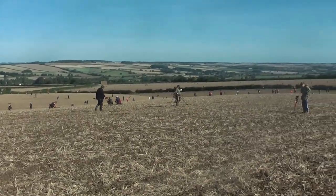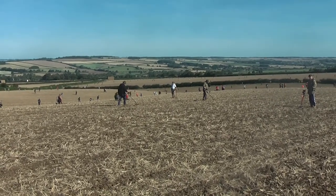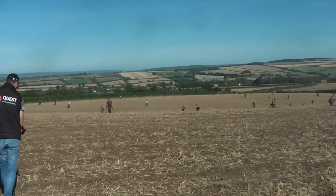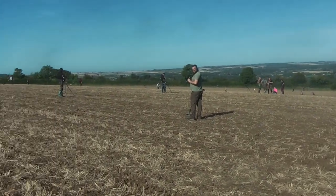We're on the bottom end of the field and we've got the troops out in big style here - we're talking an army of detectorists for the Detector Fest.